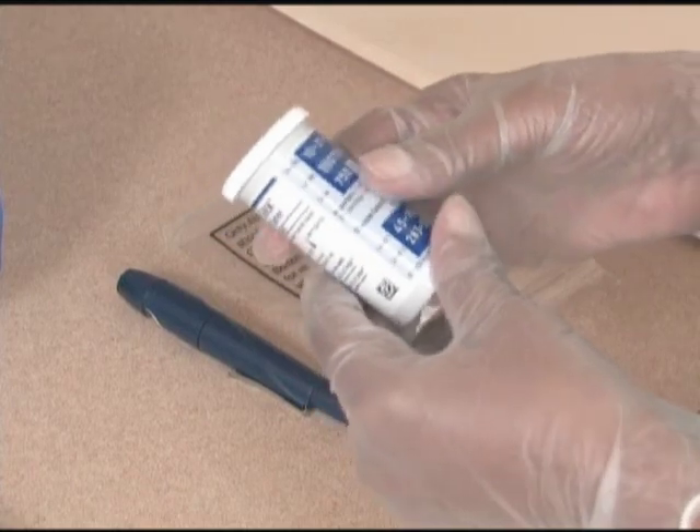Wash your hands and put on disposable gloves. Check the expiration date on the test strip bottle. Use a different bottle if the expiration date has passed.